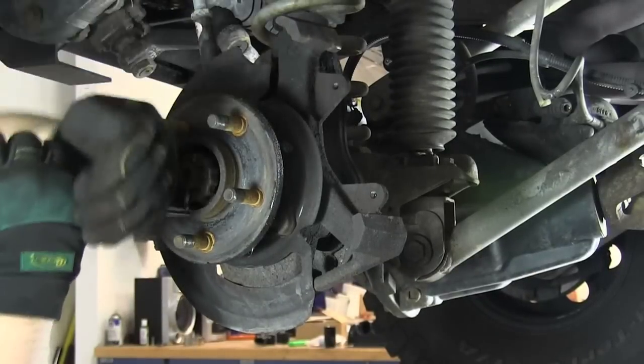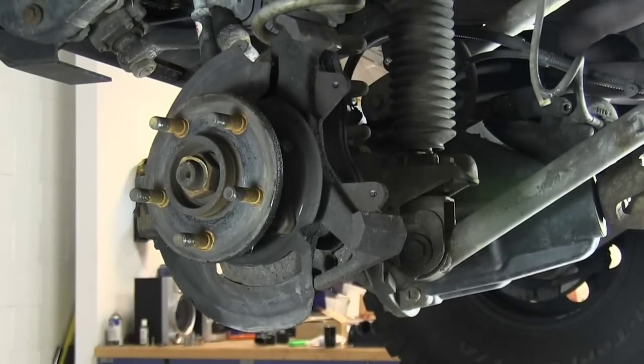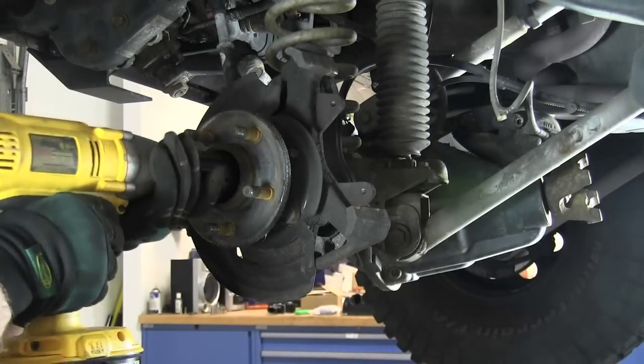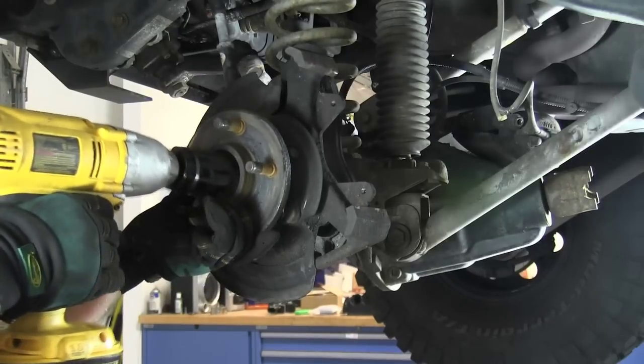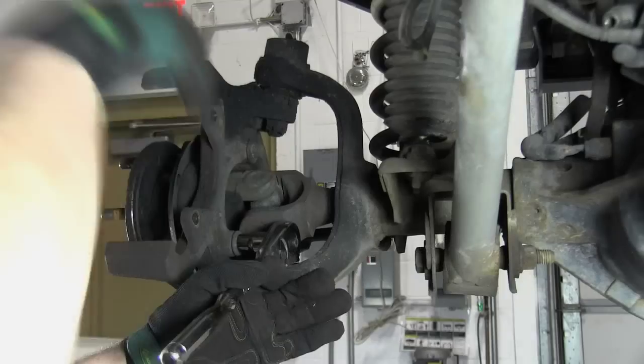Using your needle nose pliers, remove the cotter pin holding the axle nut retainer in place, then remove the axle nut retainer and wave washer. Using your 36mm socket and impact gun — or a large breaker bar if you don't have access to an impact gun — remove the axle nut and washer and then set aside.